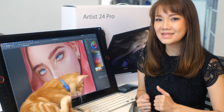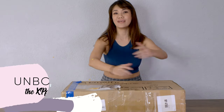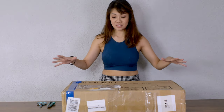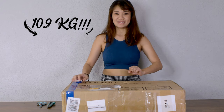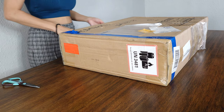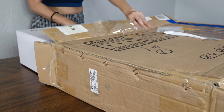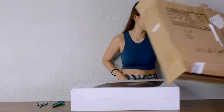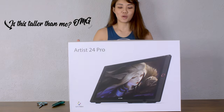I'm really excited, so let's jump right into the unboxing. Today I have a very big surprise for you guys — it's a 10.9kg worth of surprise. Let's unbox this thing and I'll show you what it is. Oh my god, this is huge! Is it taller than me? Oh my god.